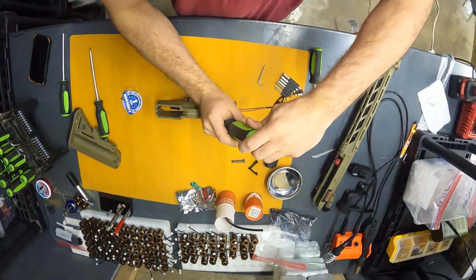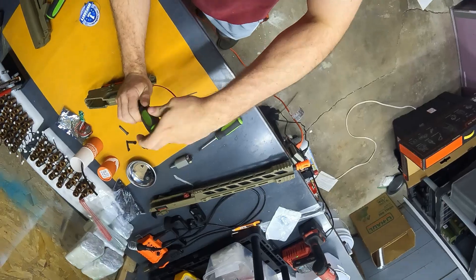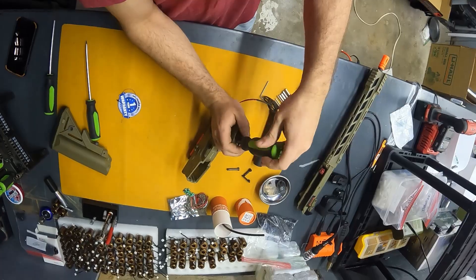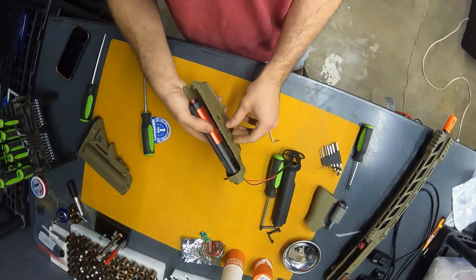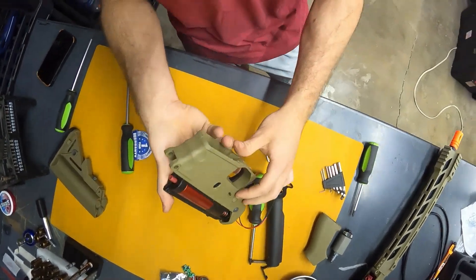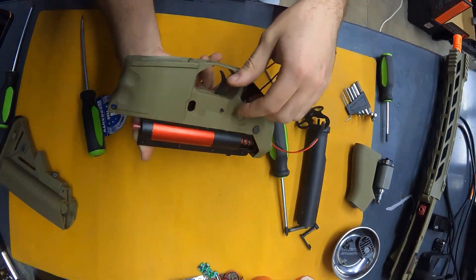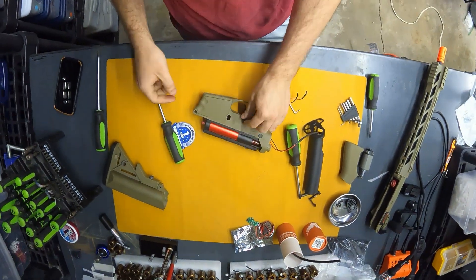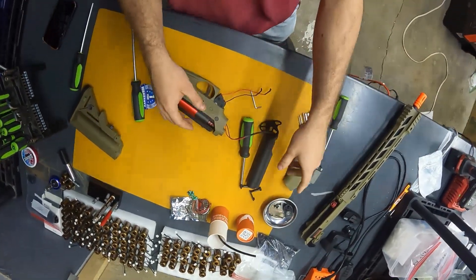In this gun there are four screws holding the grip on. I literally have a drill sitting there — do I use it? No, I like to screw. There's not always a right or wrong way, but if you look really closely you can see there are little indents on that pin. You want to go towards the side with the indents because then you can just pull it out — you don't have to drive it through.